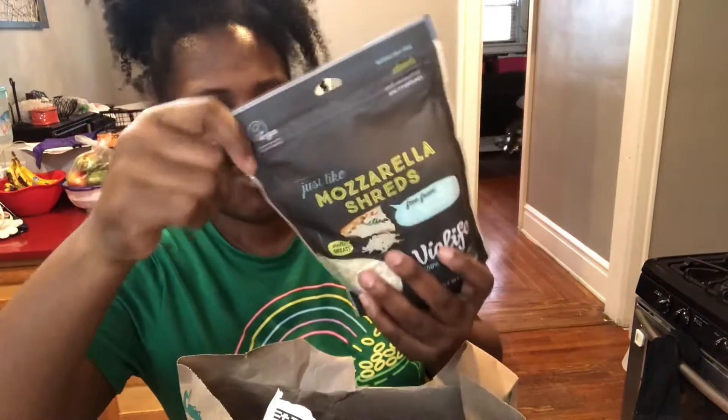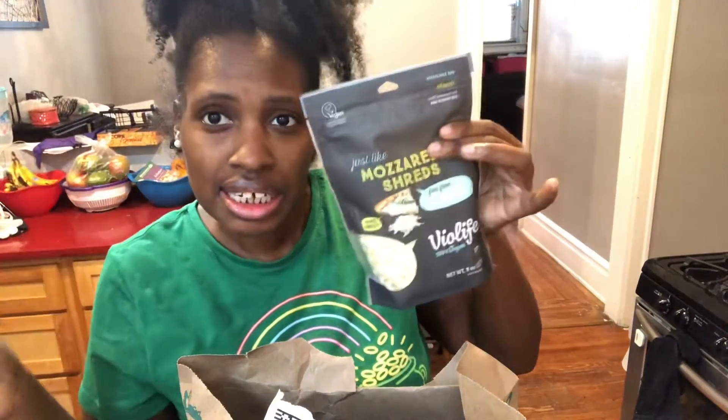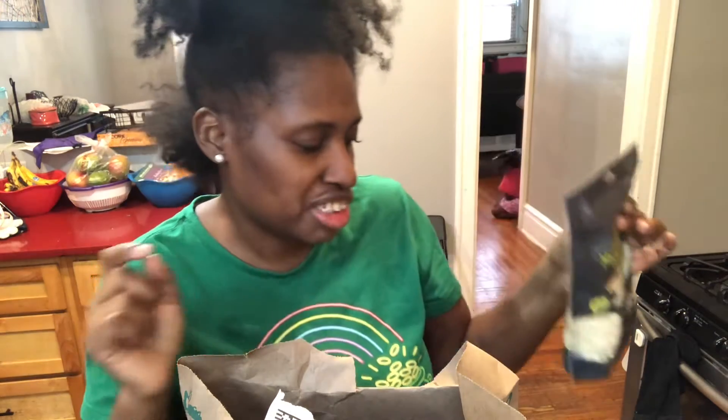I bought some Follow Your Heart vegan cheese because I love this cheese. Between this and Violife, these are my go-to cheeses.